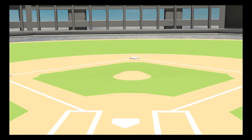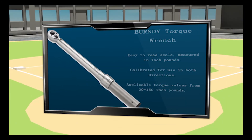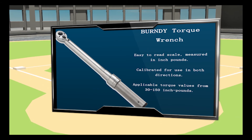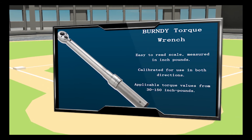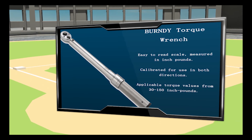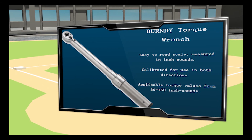And finally, behind the plate is our always reliable Burndy torque wrench. The Burndy series of torque wrenches are professional-grade and easy to operate. All wrenches incorporate an easy-to-read scale measured in inch-pounds that can be easily matched to the recommended torque of each of our mechanical connector products, and calibrated for use in both directions.